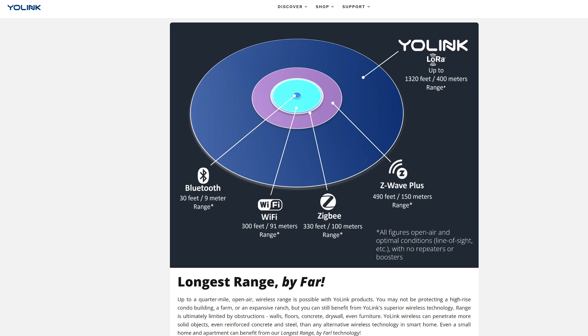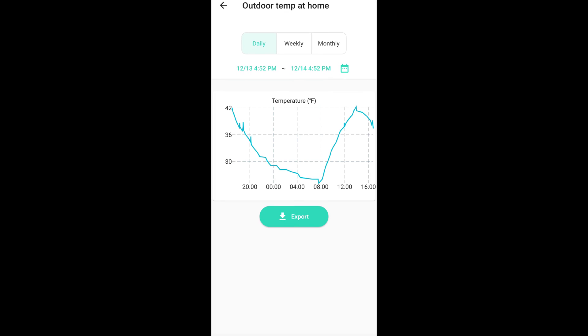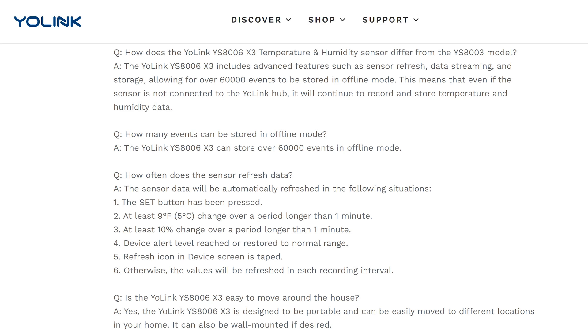Their LoRa protocol can transmit up to 1,320 feet or 400 meters when there is a clear line of sight between the hub and the device, and it still transmits really far even when the device is inside a metal box like our fridge and freezer. I really like that it logs the temperature data and has an export function to download that data. If the hub loses access to the internet, the X3 temperature device will continue to store data internally in offline mode and can store up to 60,000 events. The battery life can last up to 2 years in the X3 temperature sensor.